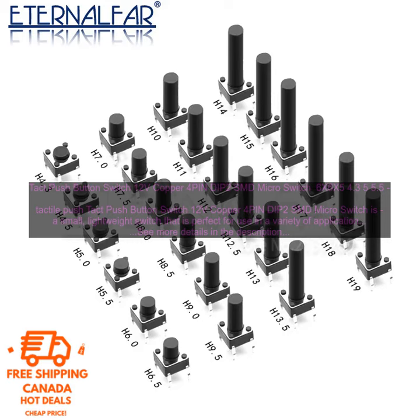Tact push button switch 12V copper 4PIN DIP2SMD micro switch is a small, lightweight switch that is perfect for use in a variety of applications. It is made of copper and has a 4PIN DIP2SMD micro switch. It is available in a variety of sizes from 4.3mm to 15mm.